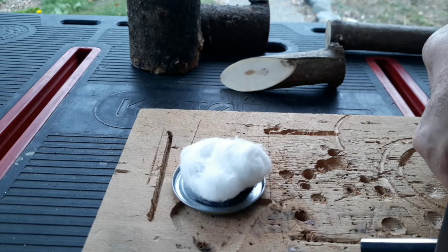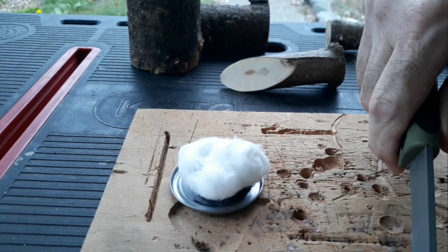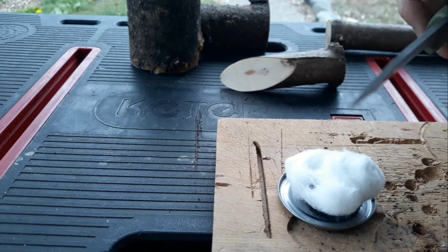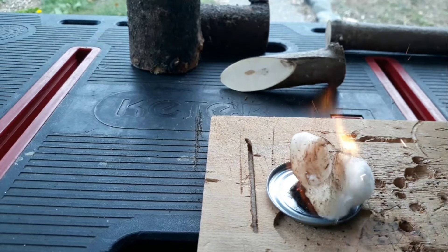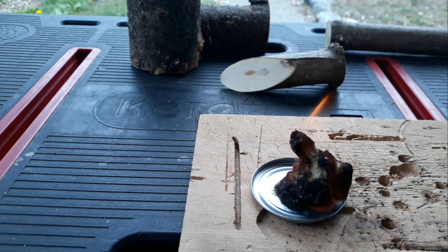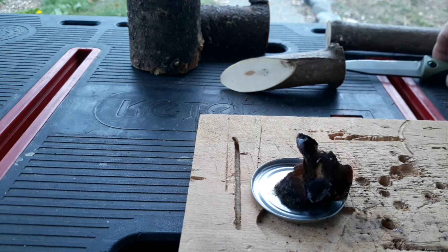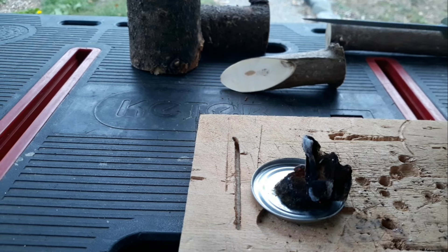We're going to show you the spine making sparks. It's starting to fire. The cotton ball has no Vaseline on it, so it's only going to burn about 30 seconds maximum. With Vaseline, it'll burn for a solid 10 minutes. The spine on this blade makes really good sparks.